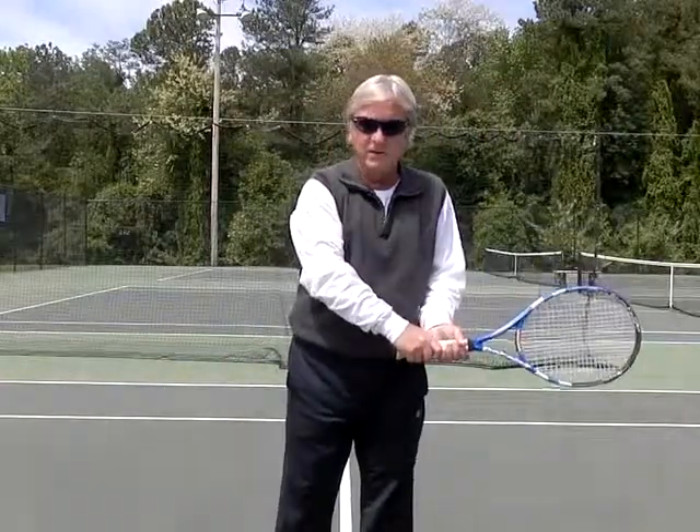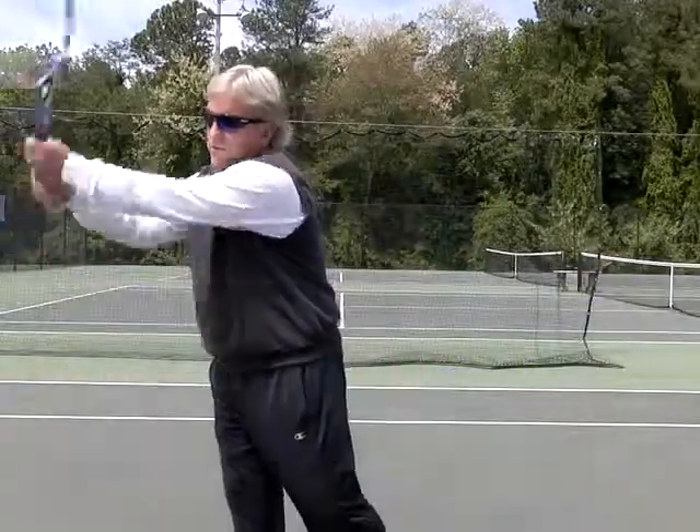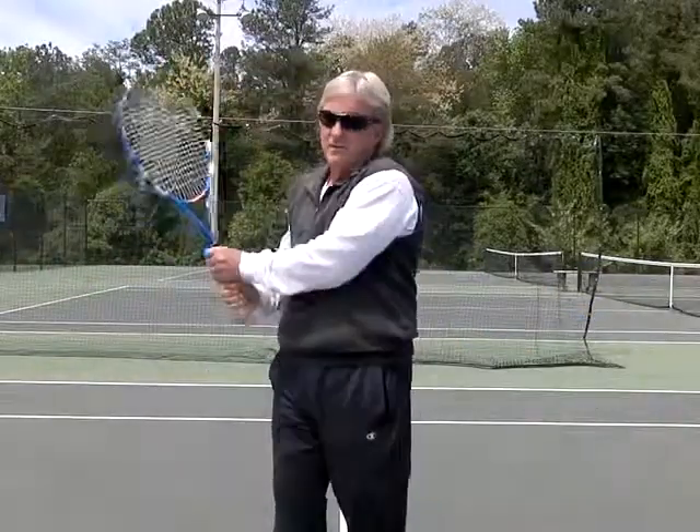A quick tip for the backhand is when you hit with one hand or two hands, lead with the knuckles of your right hand. So your knuckles lead out and through the ball instead of across the body.